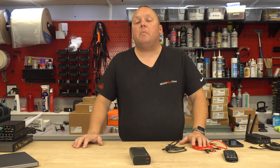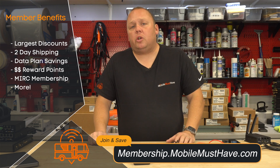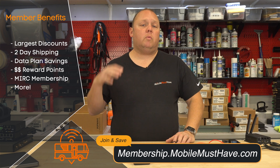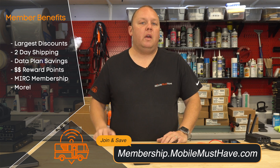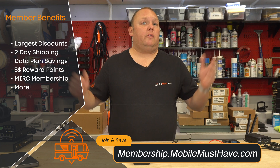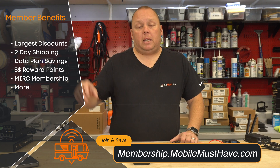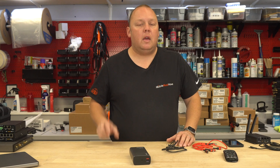For those who don't know about our Memberships, you can check it out at membership.mobilemusthave.com. There's a whole slew of benefits — you'll get the best prices, discounts on devices, upgraded two-day shipping, a membership to the Mobile Internet Resource Center where we've got forums staffed by myself and others to answer all sorts of more advanced technical questions, monthly webinars, reward points, and a whole host of other benefits. Memberships typically pay for themselves in the first purchase, and definitely within the first year, especially if you're looking at purchasing any of our mobile data plans because you get discounts off plans per month. If you have more than one plan, the discounts stack and you can get up to $40 a month off two plans.